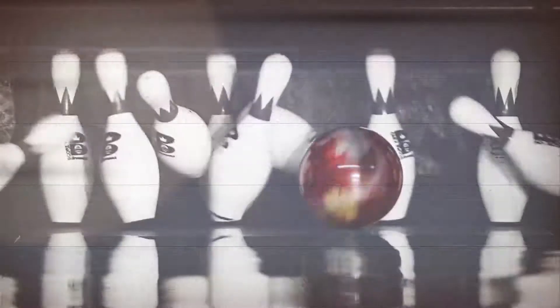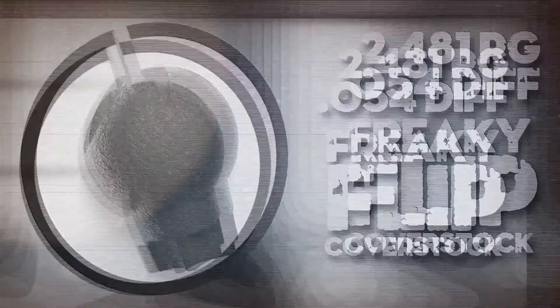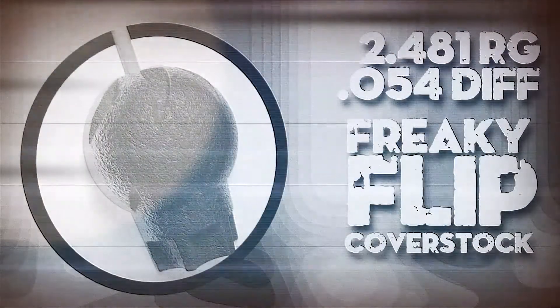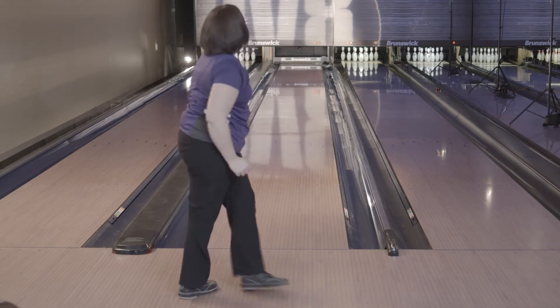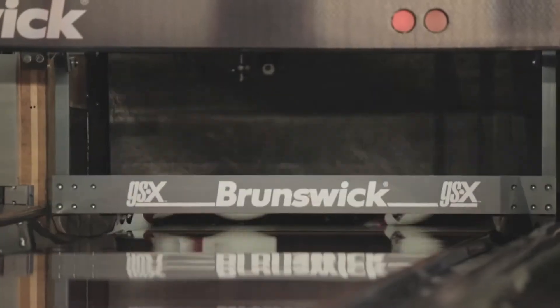Ladies and gentlemen, boys and girls, it's time for the freak show. The red silver freak show flip combines a powerful symmetric core with our new freaky flip reactive cover stock to produce excellent skid flip ball motion at an affordable price. Once it hit that corner, it just turned and it wanted to go for that head pin and take it out. The freak show flip is going to be an amazing piece of my bag — just slide right in there before I need to go to my freak show.